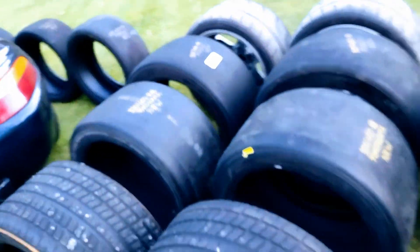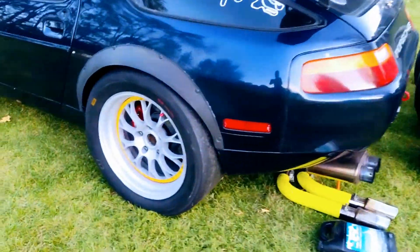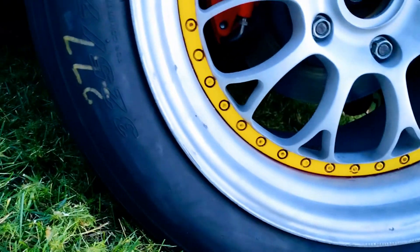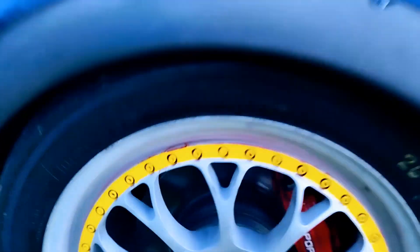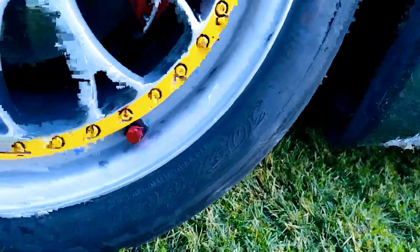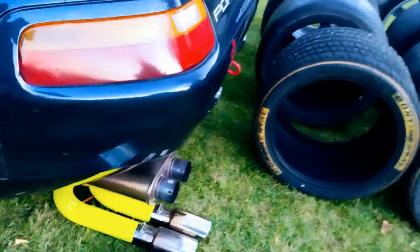21 tires plus the four on the car. Those on the car are 325s — a little taller rear Pirellis that work great — with 26-inch fronts and a 305 660 on the front. So we've got 25 wheels and tires total.